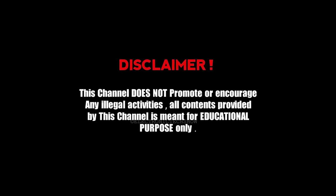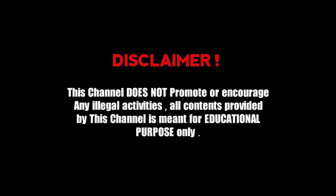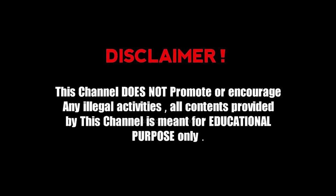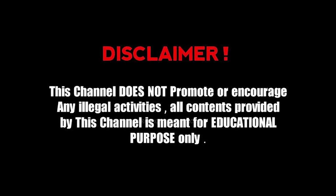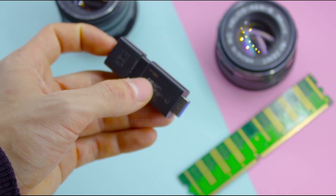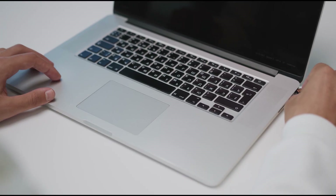This content is strictly for educational and ethical hacking purposes only. Do not attempt any of these actions on systems or networks you don't own. Any misuse or illegal activity based on this information is entirely your responsibility. Let's get started. First, grab a regular USB flash drive and plug it into your computer.